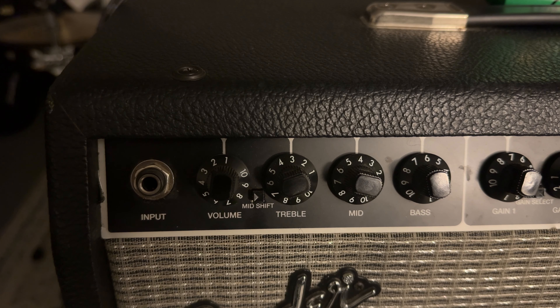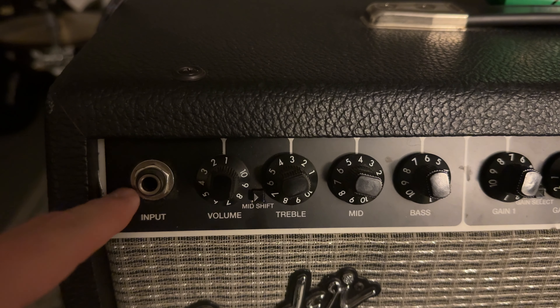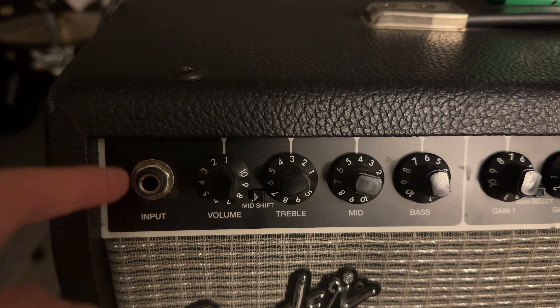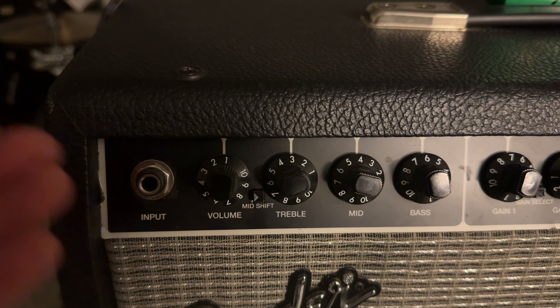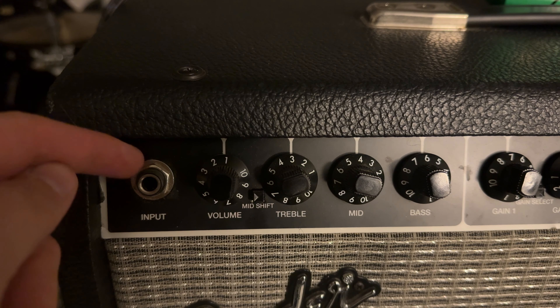So this is a pretty simple amp. It's all analog, no effects other than the reverb. Over here we've got our input jack, and if I'm being totally honest with you I'm really not crazy about these kinds of input jacks — the little plastic ones with the metal ring inside. What I find is that as these amps age the little metal ring falls out and the jack still works but your cable's always wobbling around in there, and then inevitably the plastic breaks.